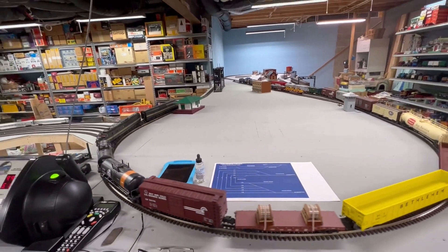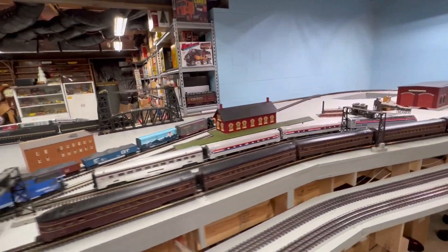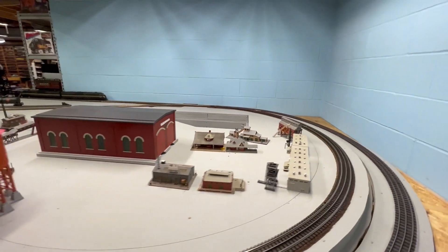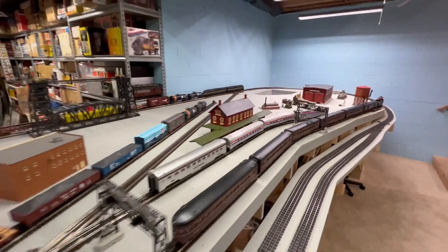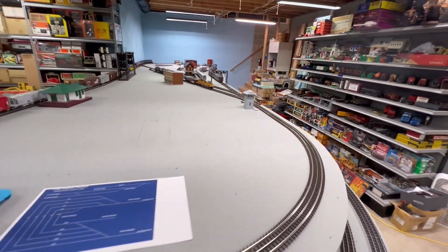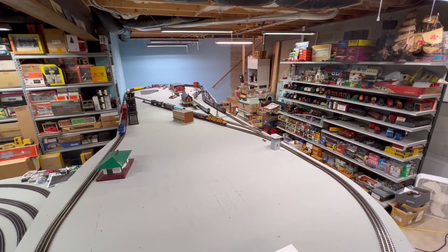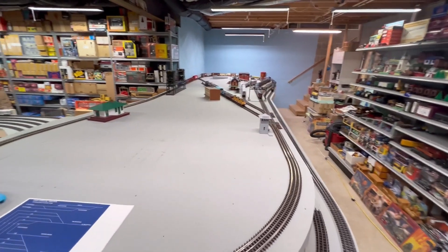Go back down to the lower level — got to turn the switch down here. Got the back switch wired up. Now we've got to go back and control the train as it goes down the grade.